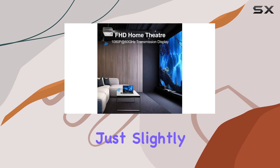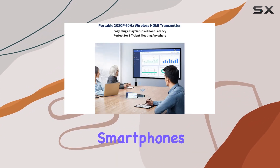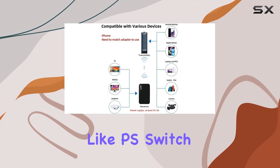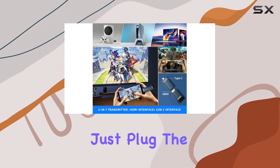The compact design of the transmitter, just slightly larger than a USB disc, makes it an ideal companion for smartphones, laptops, cameras, TV boxes, and gaming consoles like PS, Switch, and Xbox.